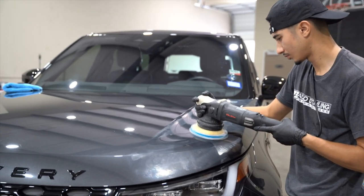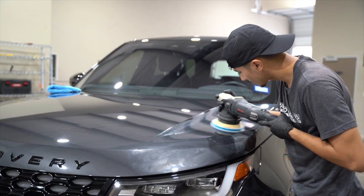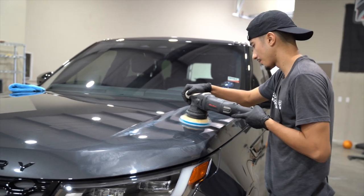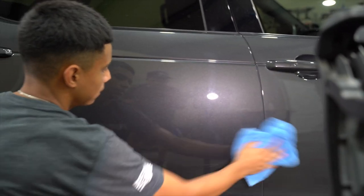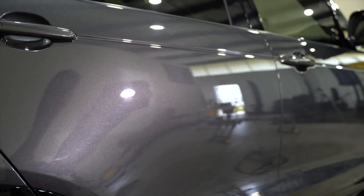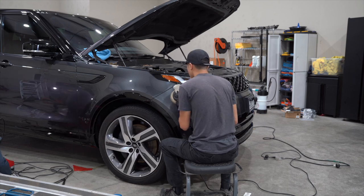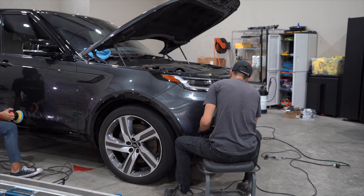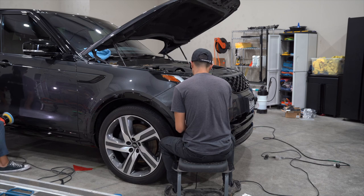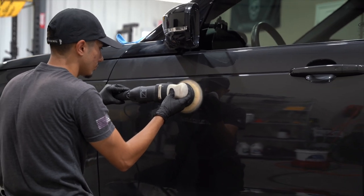For the correction we went with a few different options, because some panels required a bit more work than others. Some we did a full two-step correction with a cutting phase and then polishing; other panels just needed a lighter cut so we weren't as aggressive. Just because you have one method for a certain panel doesn't mean you have to follow that process everywhere. This saves time and also saves clear coat on the vehicle, since you don't have to go as aggressive a method throughout the entire car.